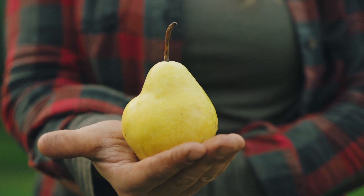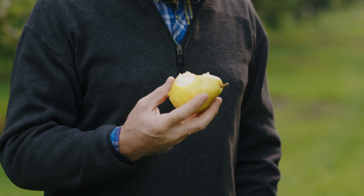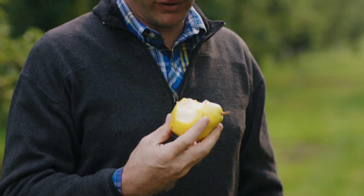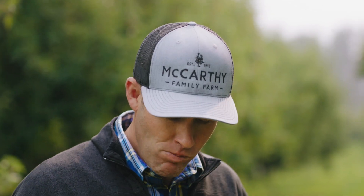When you bite into a ripe Bartlett, you know that that is a classic pear flavor. That is a sweet, juicy, and creamy Bartlett. Great flavors. It's sweet and a lot of juice there. And it's kind of like a pineapple taste to me. Nice and soft, and a little squishy on your tongue.